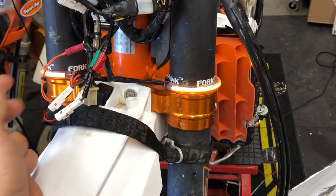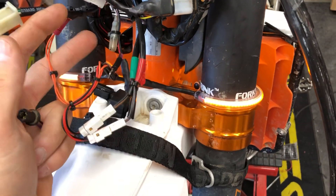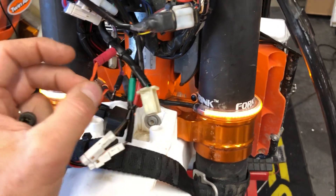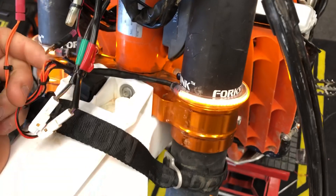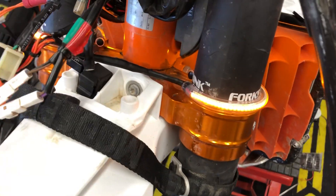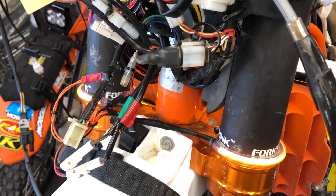Super simple and straightforward. You have the option to run with running lights or not. These have a lifetime warranty and install in just a few minutes — a great upgrade. Any questions, let us know. Thanks guys, go get some adventure!